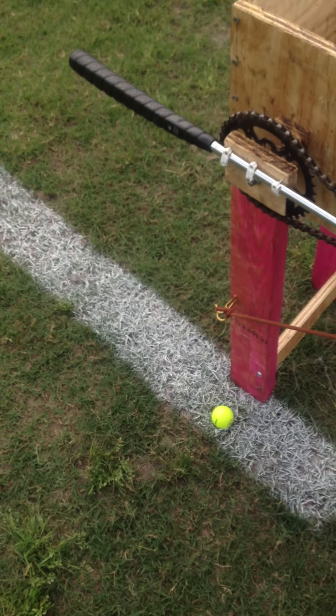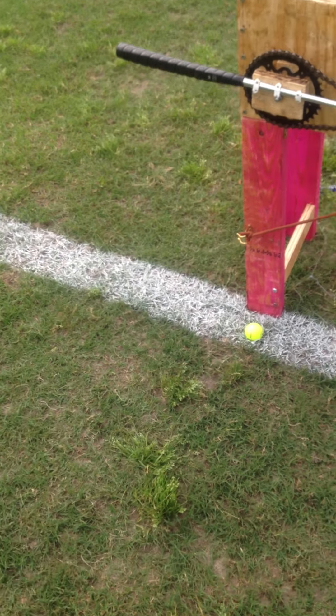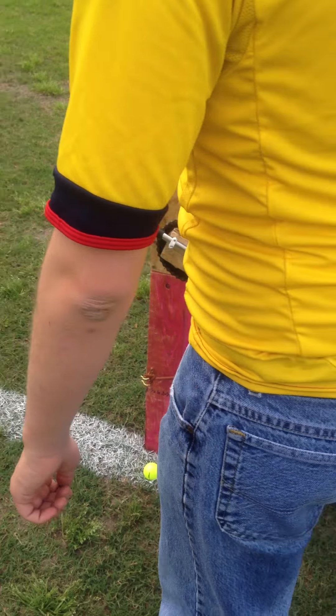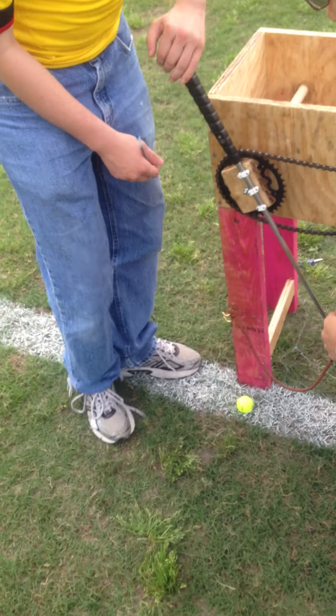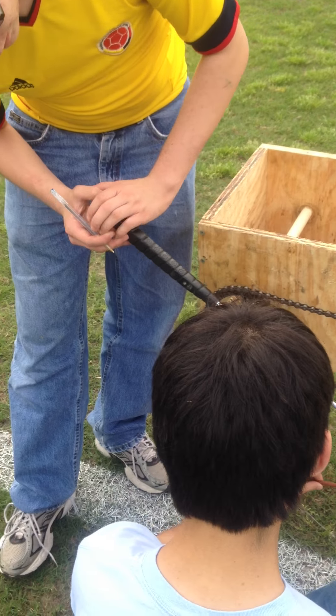Now we have to see how far the string is stretched. Alright, so you have to measure it. Are you still recording? Yeah, I'm still recording. Measure the distance of it when it's not stretched, but it's still pulled.